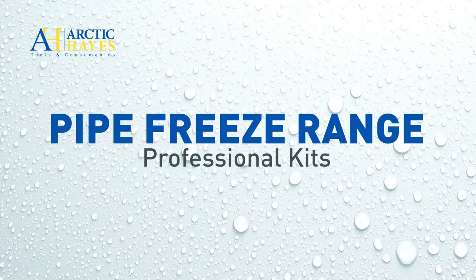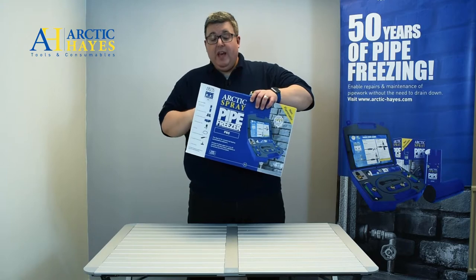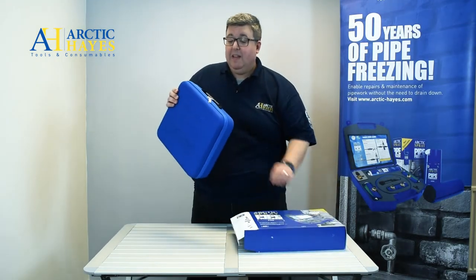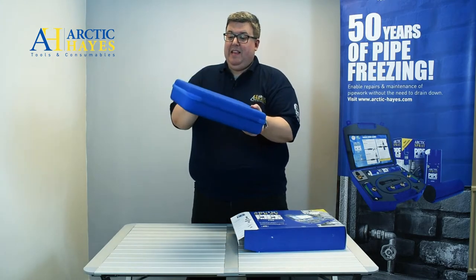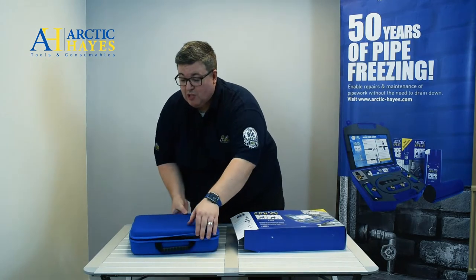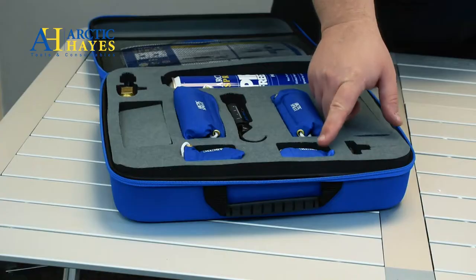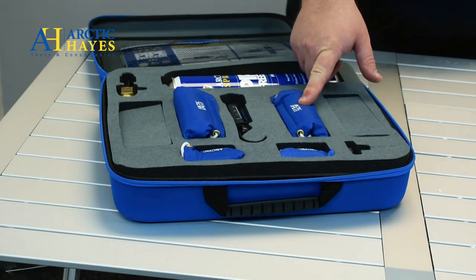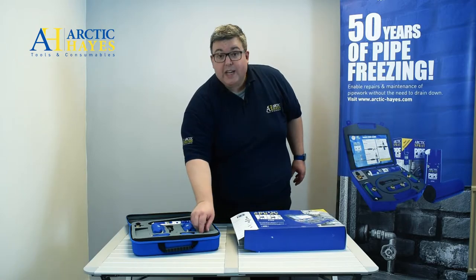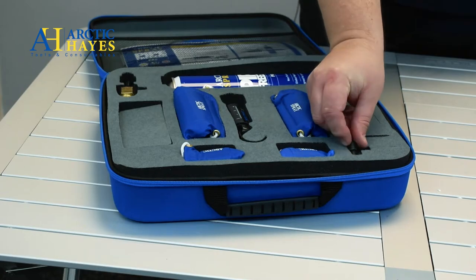A great next step is our professional range. This is the ZE Pro — it comes with many reusable components. Inside the professional range you have a number of different sizes of jackets. You have 8 to 15 mm jackets and 15 to 22 mm, and you don't just have one of each — you have two. The reason why is you can do a single freeze, or with a provided T-piece, you can conduct a dual freeze.